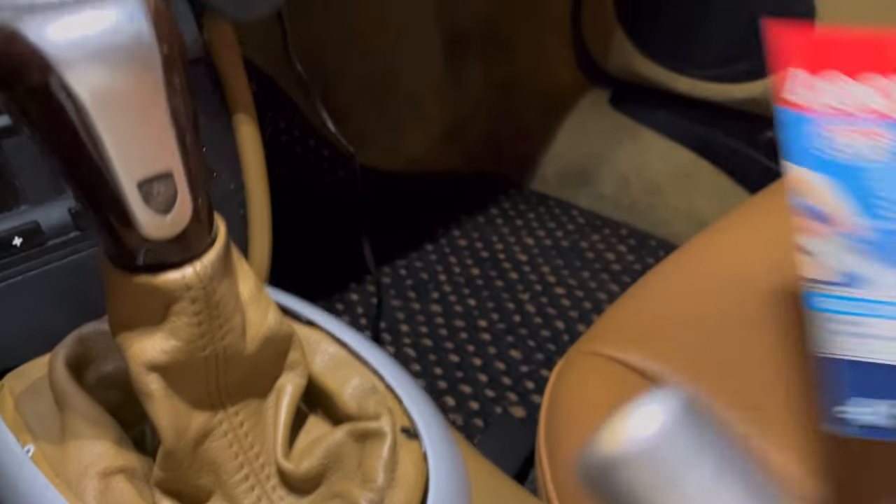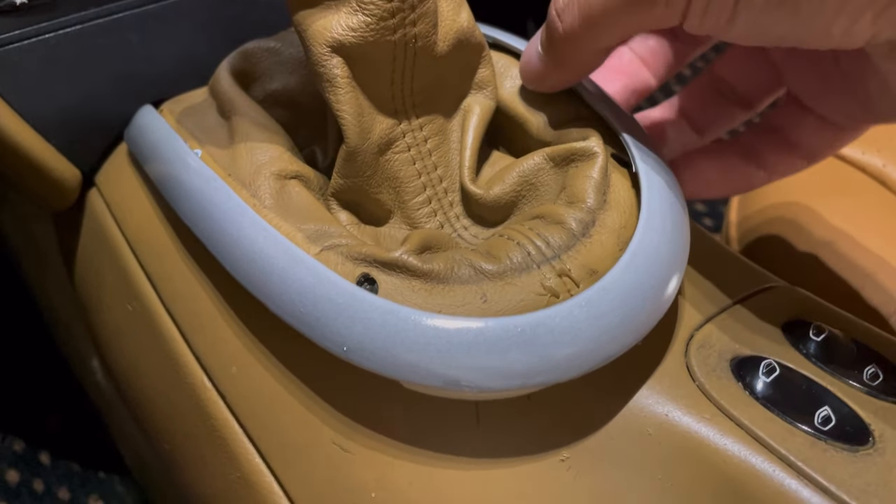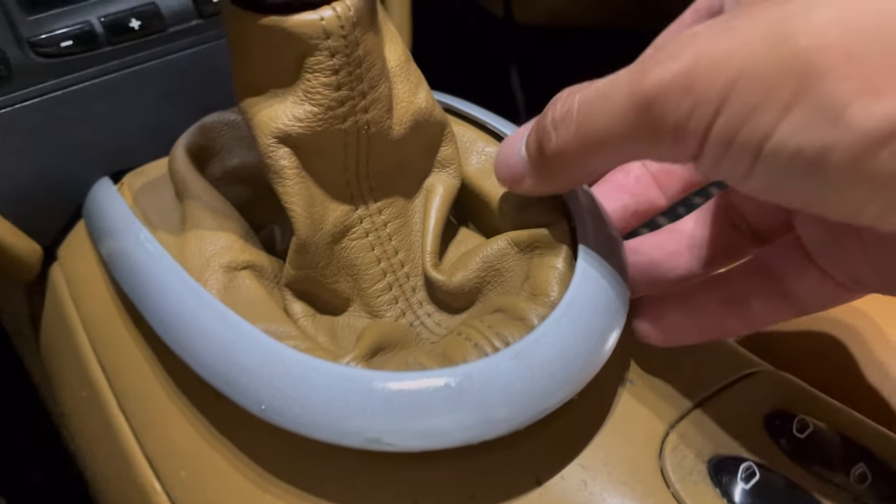I'm gonna super glue this down so that it actually stays down, because what happens is it clips in there and you can lift it back up and I don't like that. So I'm gonna put some super glue where I broke the tabs — those little pin things.